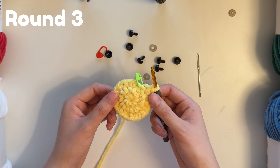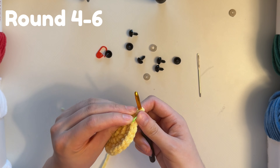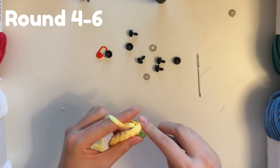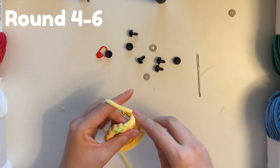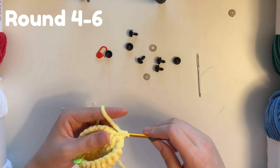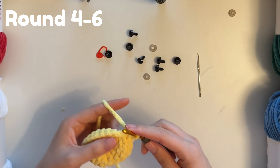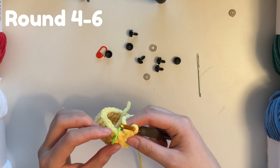That's the end of round three with 24 single crochets. For rounds four, five, and six, we're going to do single crochet in each stitch — so three rounds of single crochets. We just completed row six and we still have 24 stitches all around.